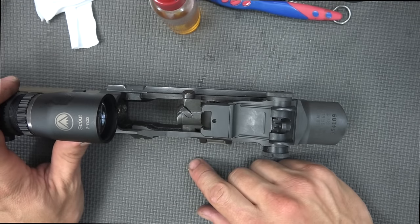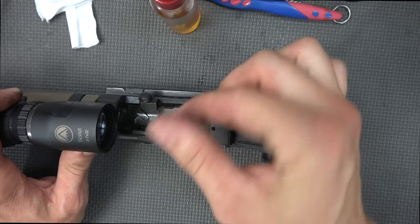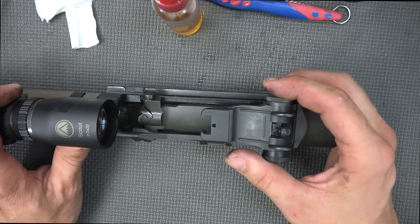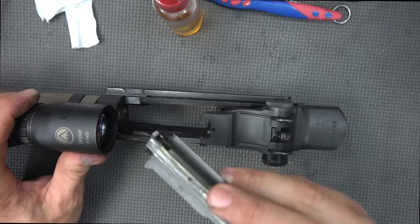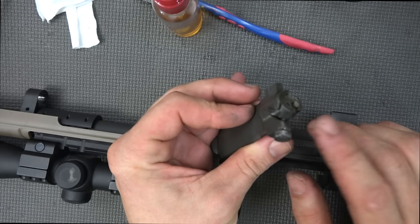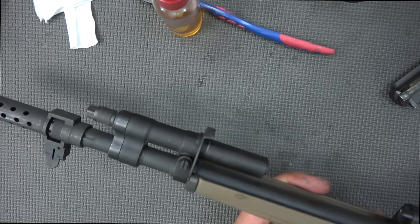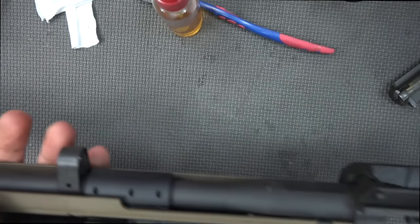Next we remove the bolt, which is a little easier than removing the op rod. Pull it forward and then kind of twist — every gun's a little different, some tighter than others, just find the sweet spot. No amount of brute force will get it out; it's just wiggling and getting it lined up right, so do not try to force it. For this video that's as far as we'll disassemble the bolt. Springfield does not recommend disassembling the gas system for normal routine cleaning — as long as the op rod is moving freely, you're good to go.